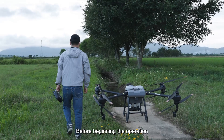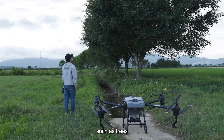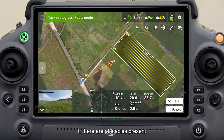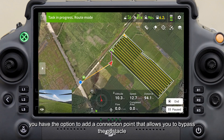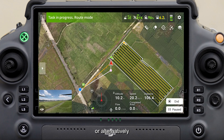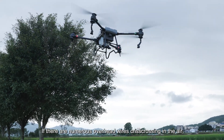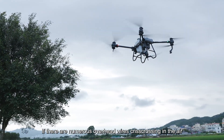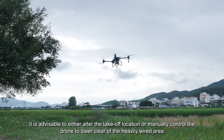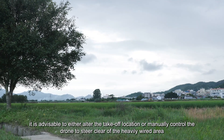Before beginning the operation, assess if there are any obstacles such as trees along the way from the takeoff point to the starting point of the route. If obstacles are present, you can add a connection point to bypass the obstacle, or manually fly to the starting point. If there are numerous overhead wires crisscrossing in the air making it challenging to determine their height, it is advisable to either alter the takeoff location or manually control the drone to steer clear of the heavily wired area.